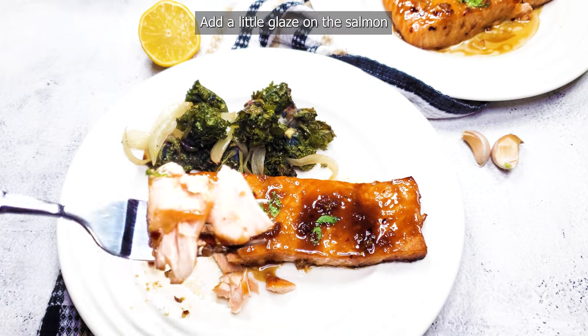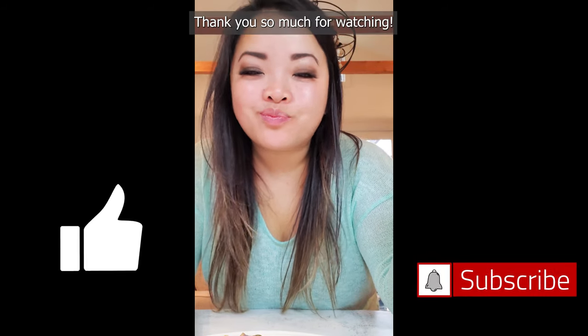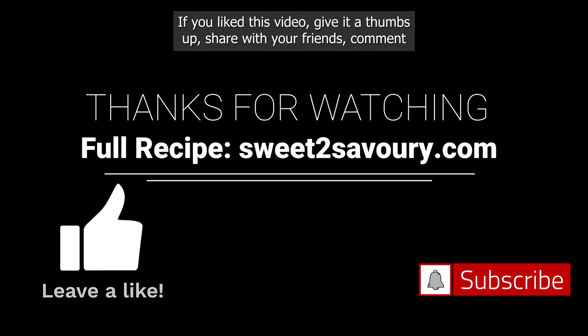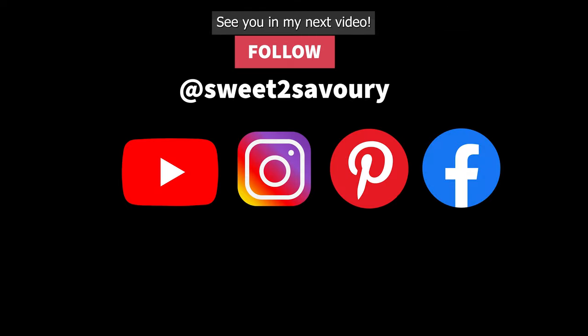Add a little glaze on the salmon and serve it over a bed of rice or with your favorite side vegetables. Bon appétit! Thank you so much for watching. If you liked this video, give it a thumbs up, share it with your friends, comment below with any questions, and be sure to subscribe. See you in my next video!